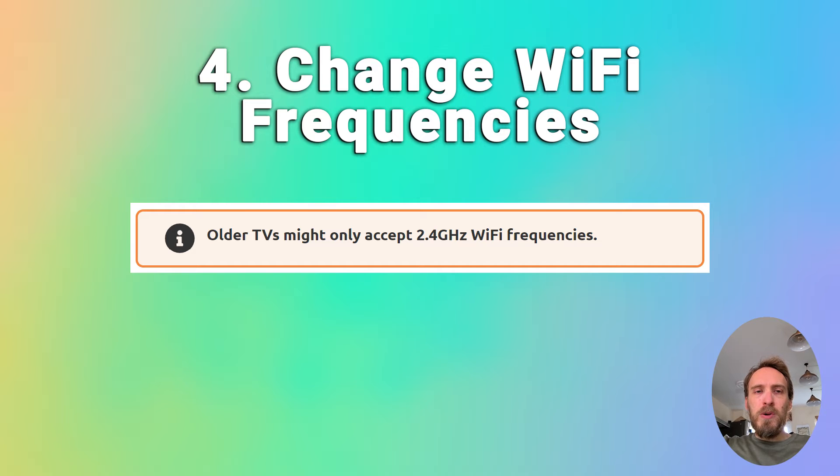A pretty common issue, particularly with older TVs, is that they cannot connect to the 5 GHz Wi-Fi channel that modern routers use, and can only connect on 2.4 GHz instead. You can check the user manual for your specific TV to see which bandwidths it supports — even some TVs from as late as 2018 only support 2.4 GHz. Make sure your router is broadcasting both a 5 GHz and a 2.4 GHz signal.